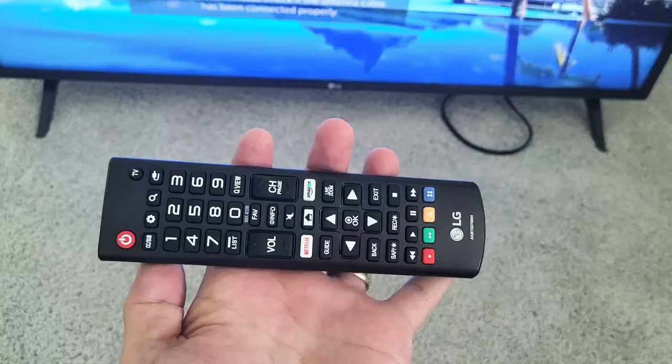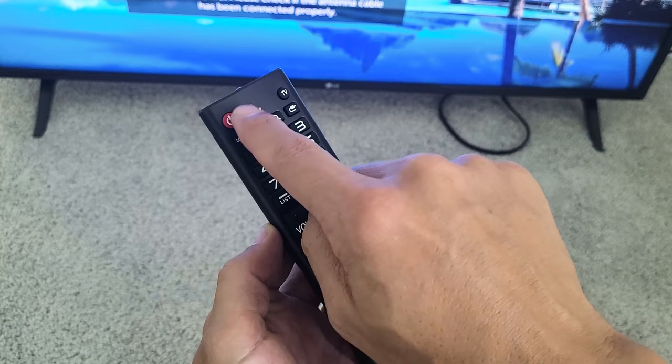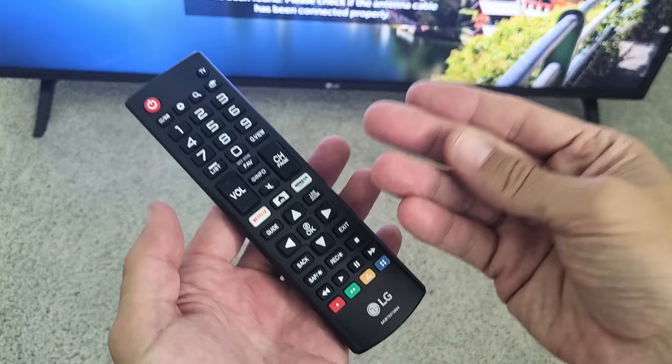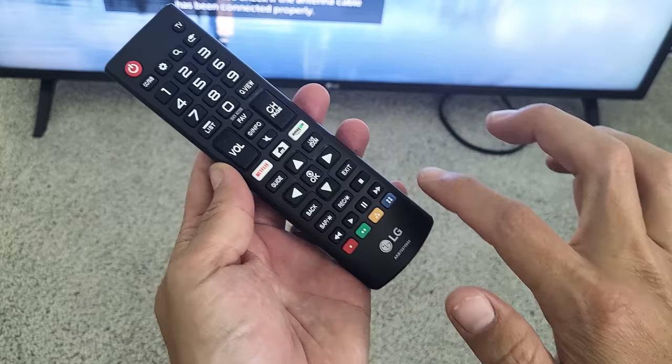Step number two involves the remote. It's possible that the reason the power button is not working is because the power button is stuck, jammed, or loose, or maybe another button is causing an issue with the power button. Hand lotion, sweat, water, coffee, soda, even humidity, dust, dirt, or debris that gets inside one of these buttons can jam or get a button stuck and cause another button to malfunction. A lot of times the power button or several buttons just won't work.